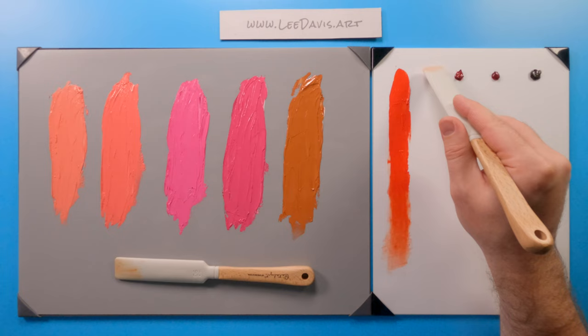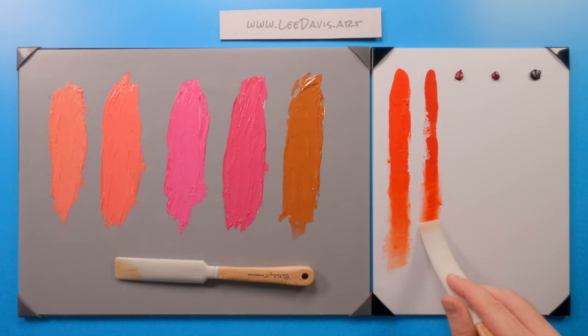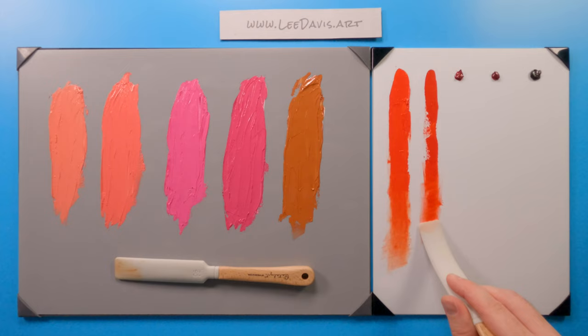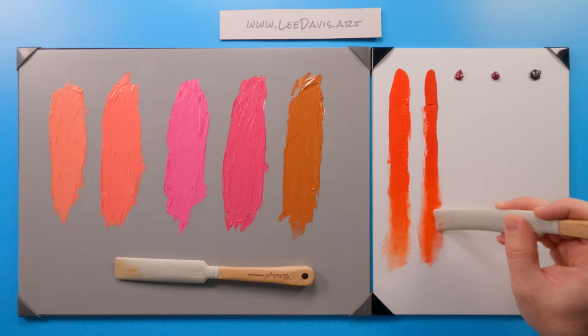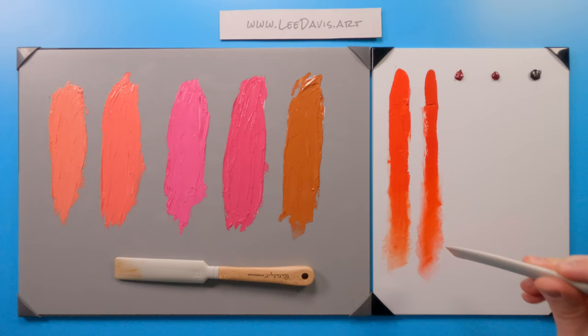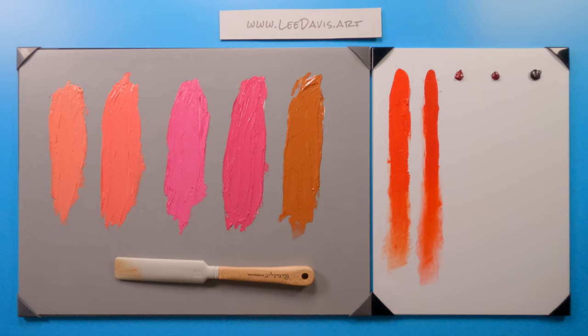Next up we have naphthol scarlet. As an alternative or substitute for cadmium red light, you're going to see a lot of similarities and properties here. You can see it's slightly darker, not by much. It behaves very similarly — makes a great alternative to the cadmium if you want to work opaquely.